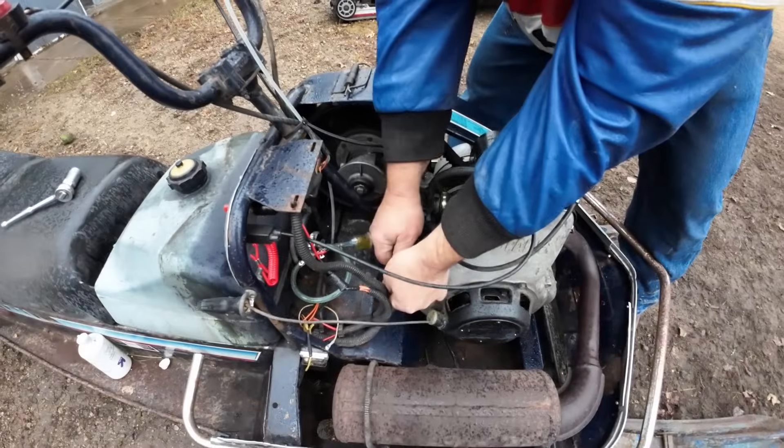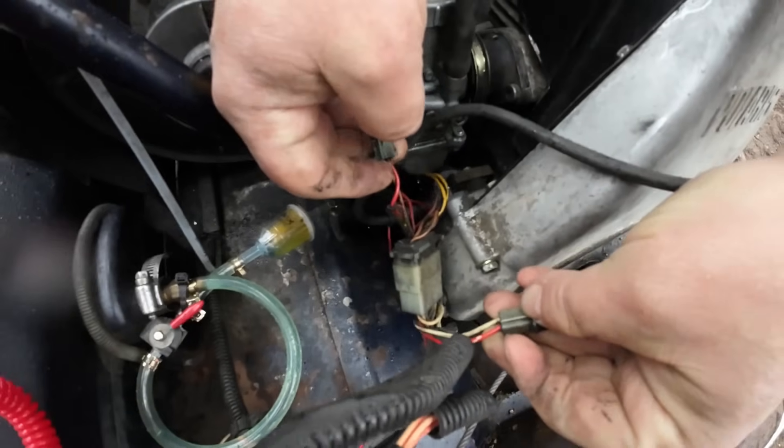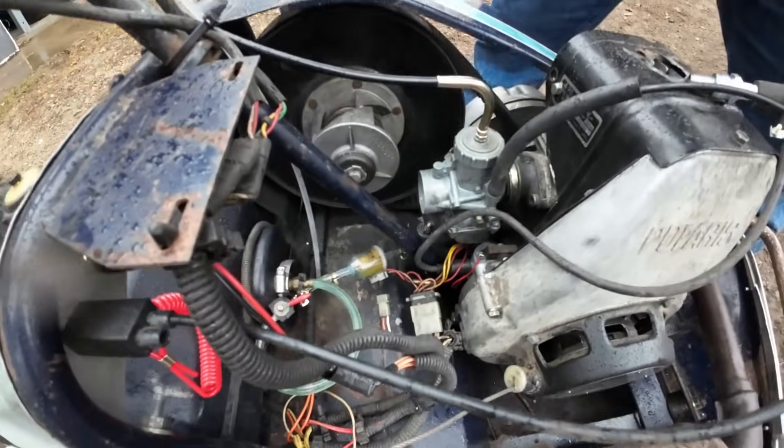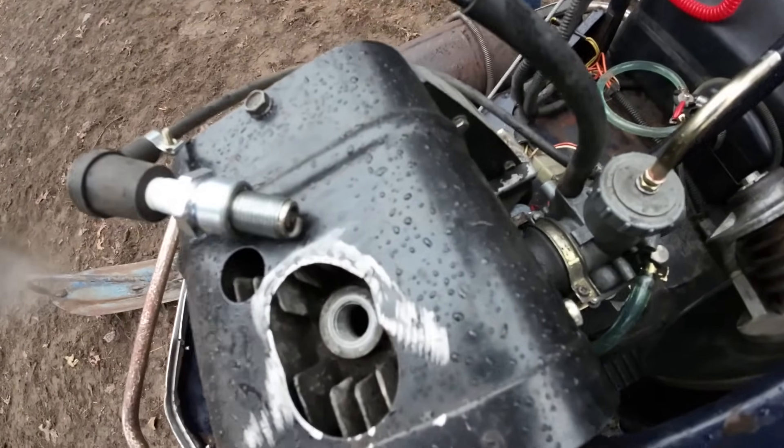On these old Colts it's a little different. On a CDI box it's a single wire. I believe it's these two for the kill switch right here. Give her a pull — that disabled all the kill switches. Now we got spark, I can see it.